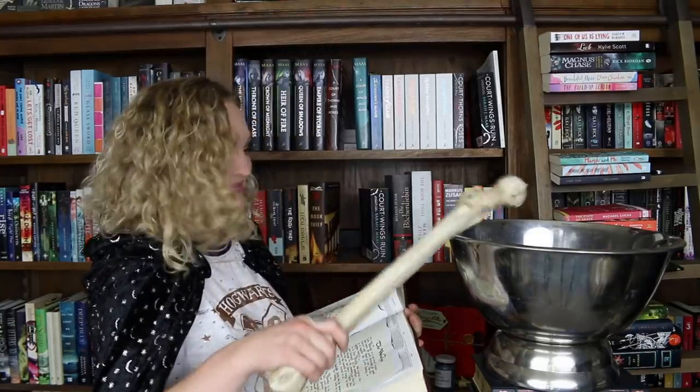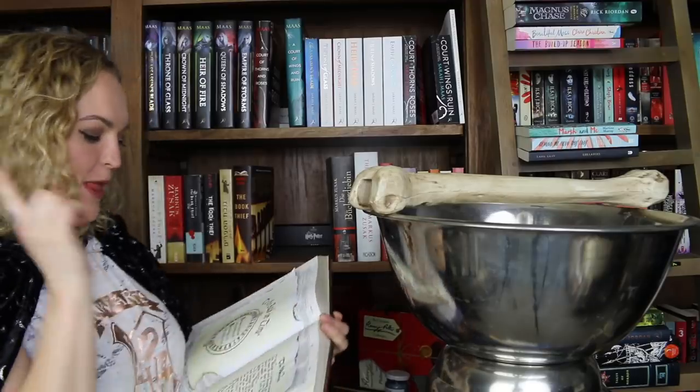First of all, you must make sure that you have your spell book and open to the correct page. Secondly, you need to collect your vat or cauldron, and thirdly you need your mixing bone, which you must tap against the vat to ensure it won't crumble.